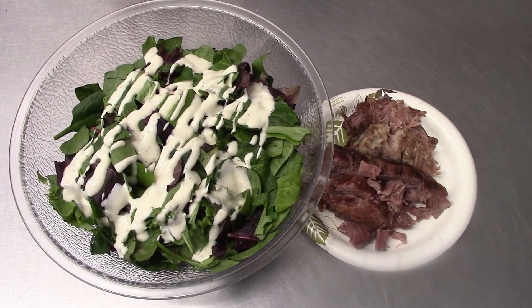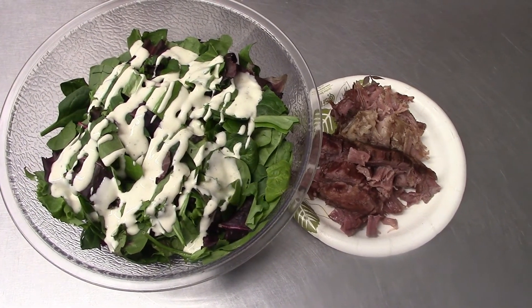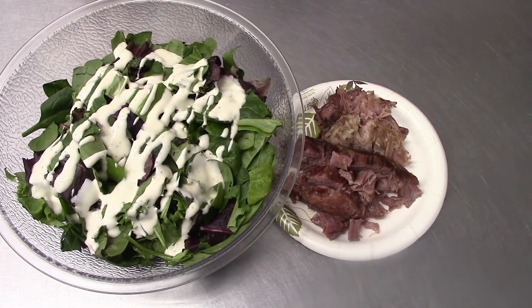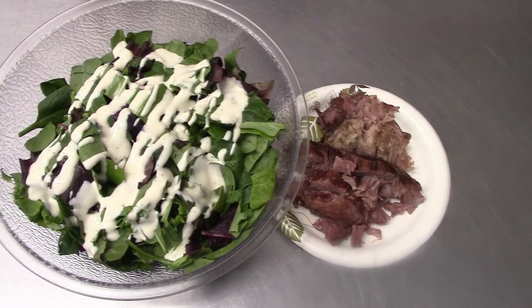For my last meal of the day I have 76 grams of a 50/50 blend lettuce, three tablespoons of ranch, and about four and a half ounces of chuck roast.